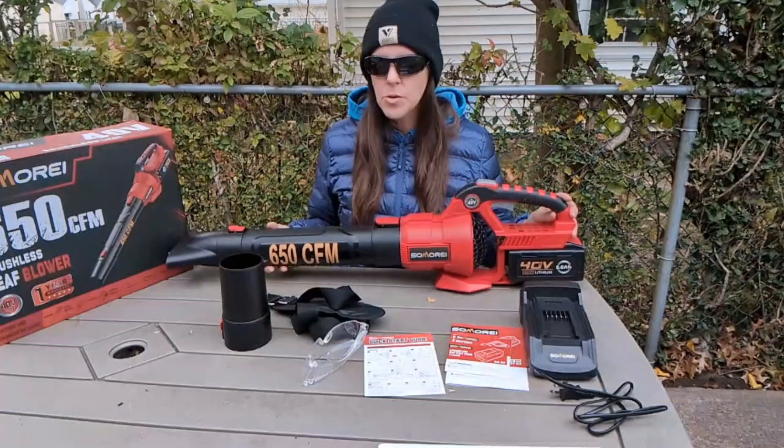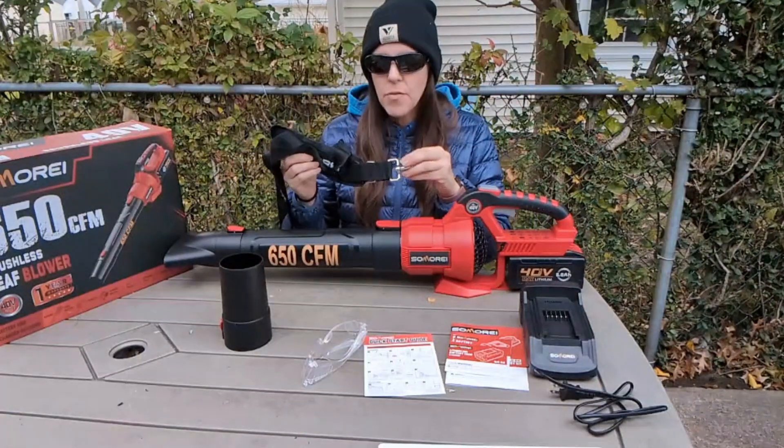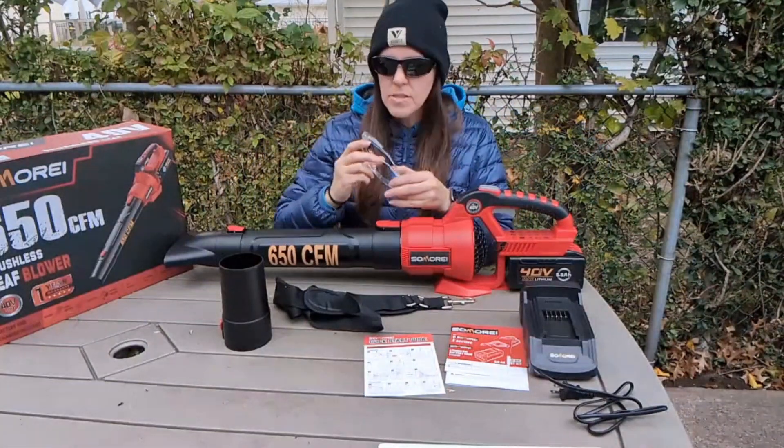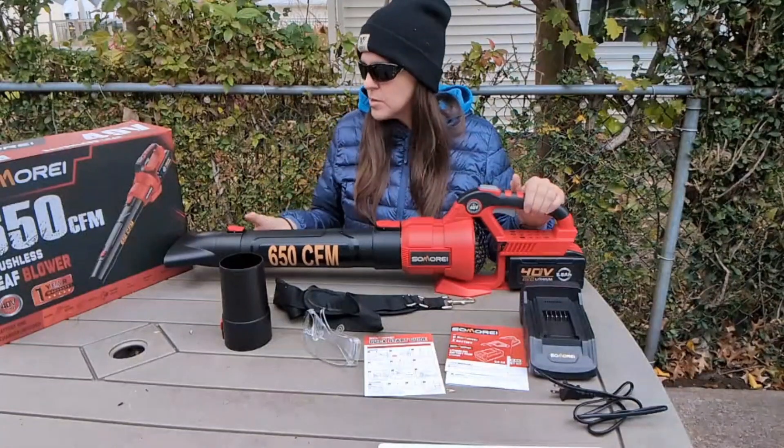It's lightweight and wasn't too hard to handle. There's a strap if you need it, maybe to help with fatigue. Safety goggles are included if you want to use those — I just used my sunglasses.